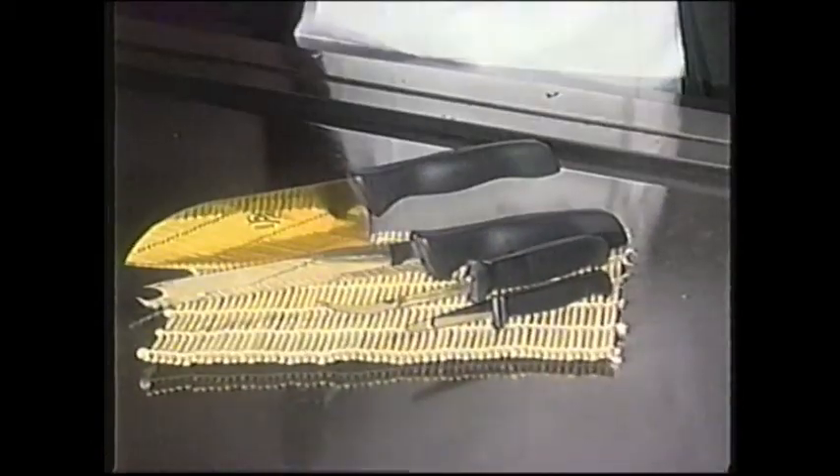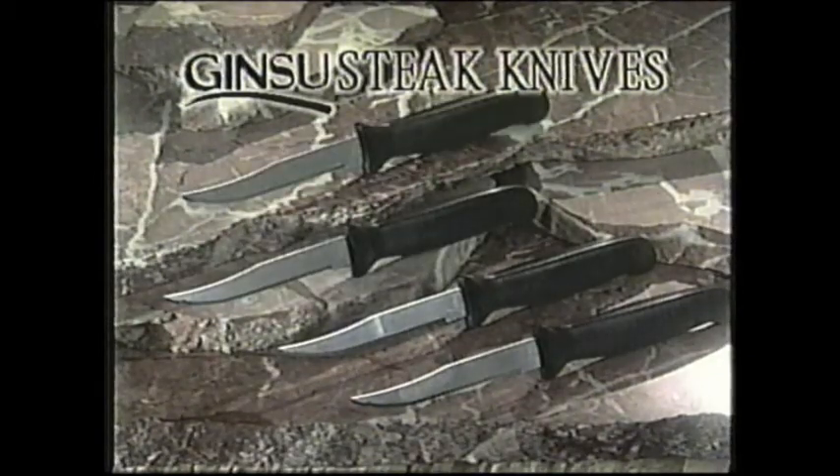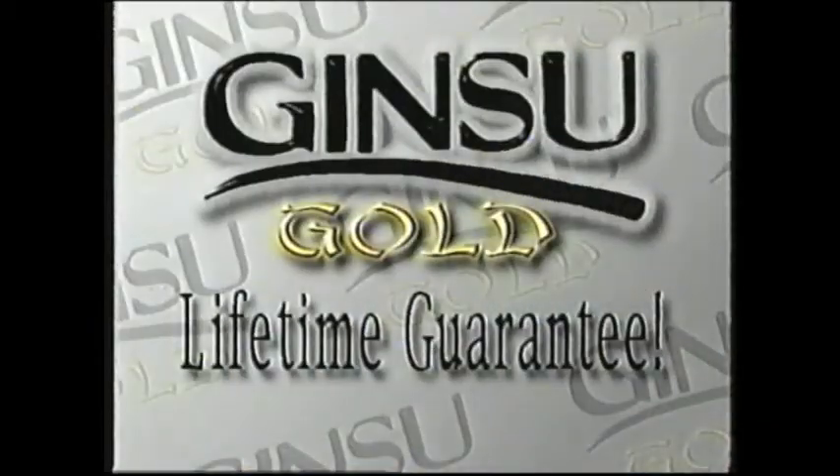Now how much would you pay? We'll even give you one, two, three, four world-famous Ginsu steak knives. You get the complete Ginsu Gold set for the low TV price of only $29.95, along with our famous Ginsu Lifetime Guarantee.